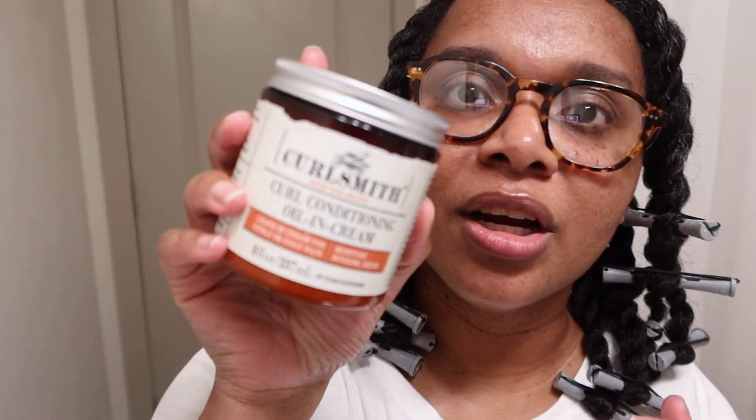The jury's still out, but I like it — it made my curls pop, it soaked into my hair, and my hair felt pretty good after rinsing. A little goes a long way; I probably used way too much. So the styler I used today for this blown-out twist out is the CurlSmith Curl Conditioning Oil in Cream. It's a leave-in cream for curly or coily hair — moisture, nourish, and shine. I definitely saw the shine in comparison to my hair being blown out.